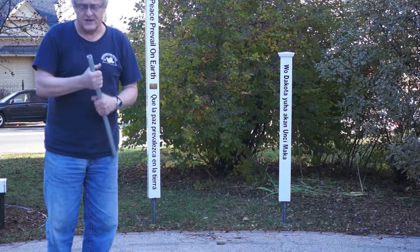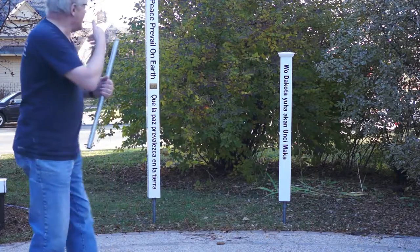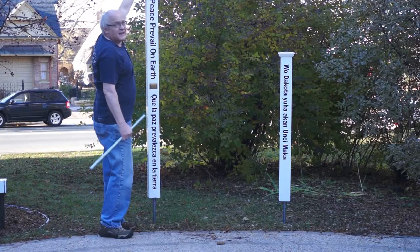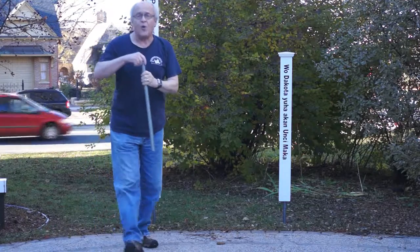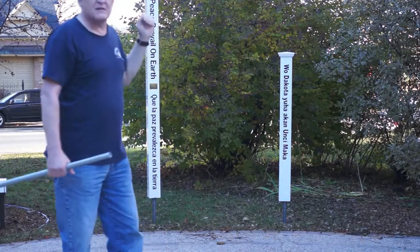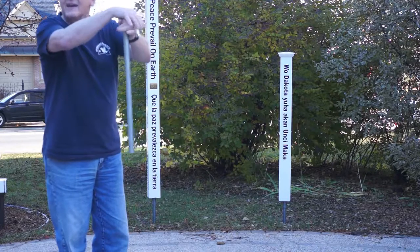That connector would be used to connect two of these poles together. We will use that top connector in our assembly so it will lie on top of that pole, on the post connector that we previously inserted. It will hold it, and the peace pole itself will basically hang from that.